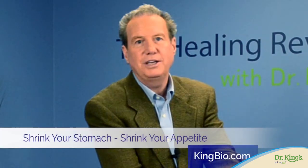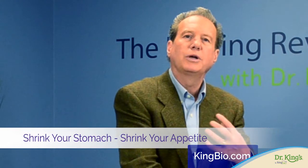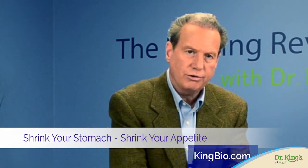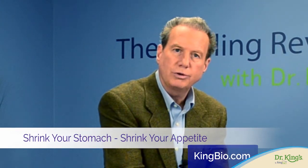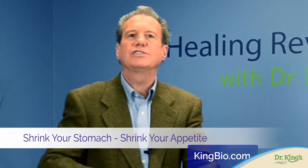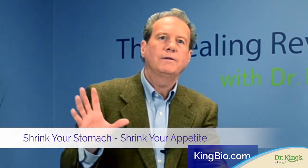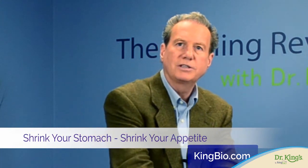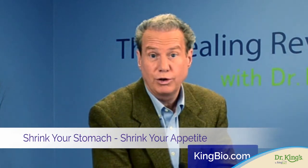A tiny tummy will be a happy tummy. A tiny tummy will actually be able to release its digestive juices better to digest your food more completely and be able to assimilate your nutrients, so that your body's not constantly signaling it needs more nutrients or that it's deficient. And when that's happening, it is a continuous struggle to get our stomachs back to normal again and get our appetites back in control again.